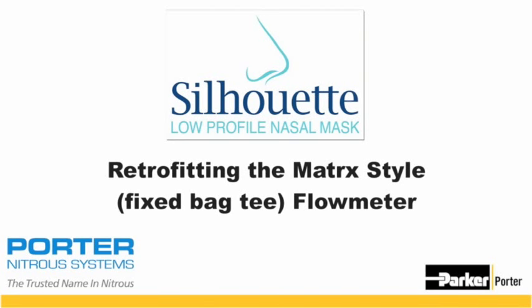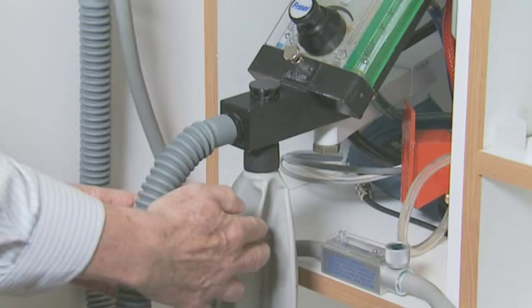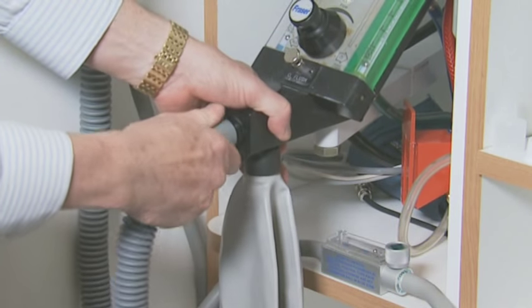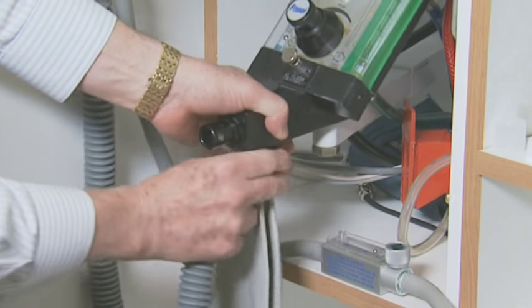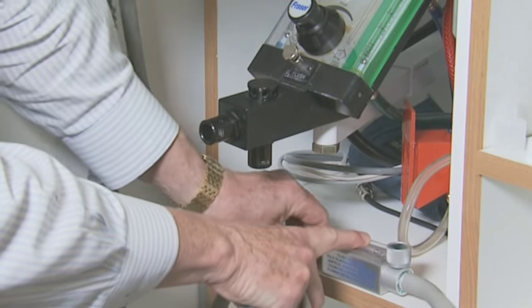We're ready to demonstrate how the Silhouette Mask system can be added to a matrix flow meter system. There is a breathing tube, a breathing bag, and a vacuum tube. We must remove those and the vacuum tube.